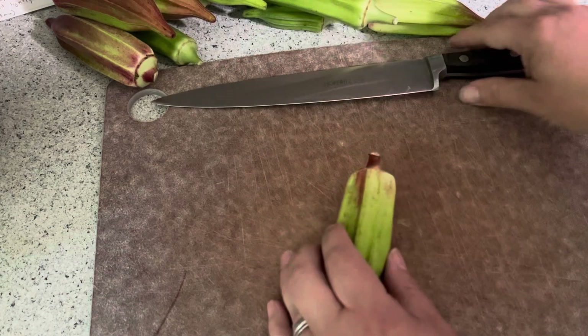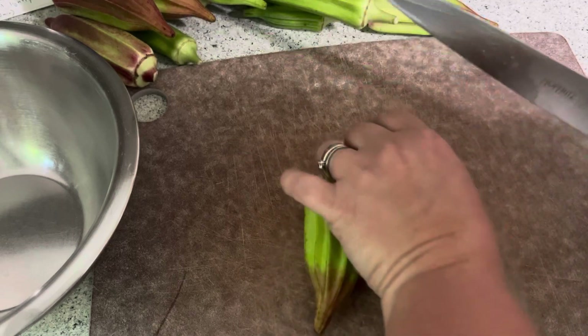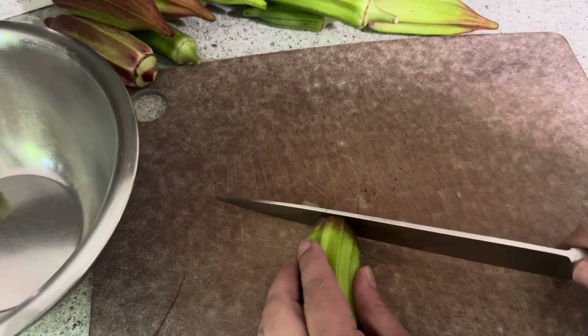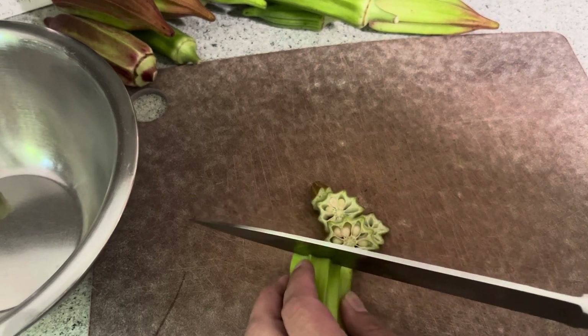Today we are going to cook okra. I harvested this okra maybe a day or two late — they're fairly big, but they're still definitely in a good eating range. I did decide that I wanted to stew them, cooking them in some juices and helping them soften up a good bit.